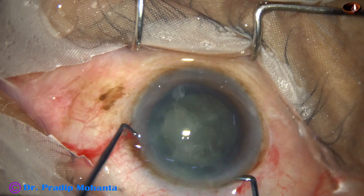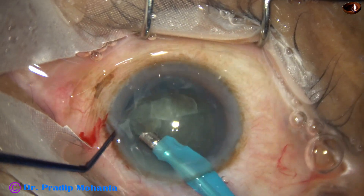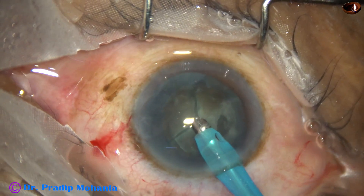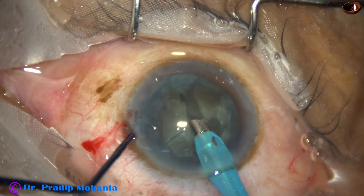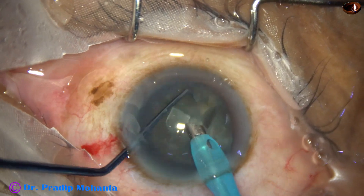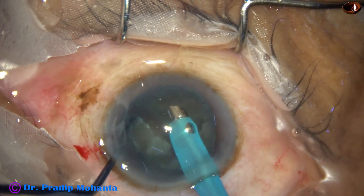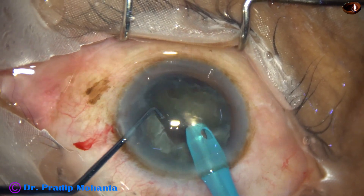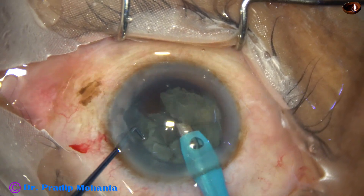So we have got four pieces. Now the pieces are picked up, some superficial cortical lens matter is removed. The pieces are free from each other and they are easily taken out of the capsular bag and emulsified.